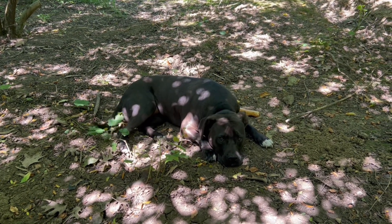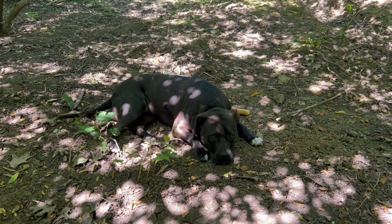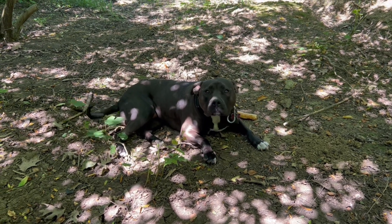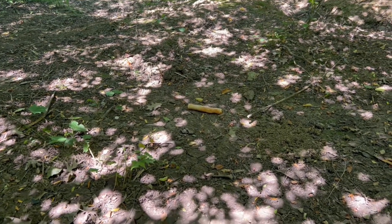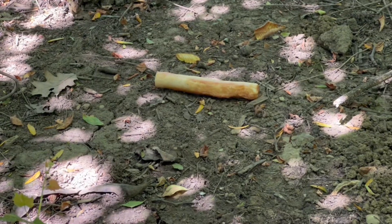Oh, wow. She's not interested in it at all. That's a first. Bring it. She's not interested. She don't like chicken. She's like, nope, not for me. So there we have it — that thing stays over there on the ground where she left it. I thought she would be more interested in it, but she's not.